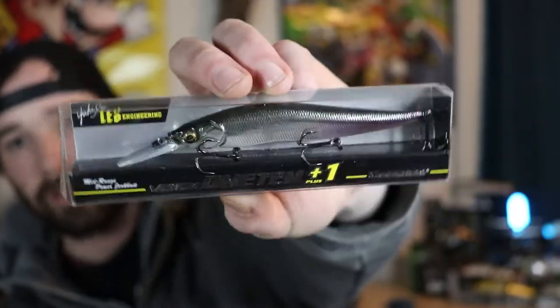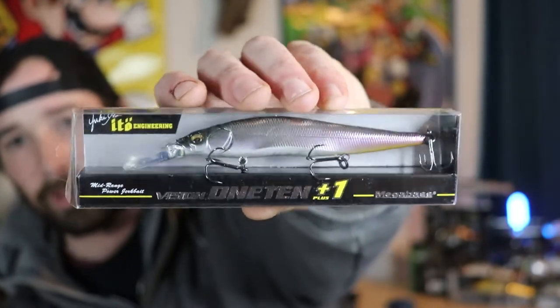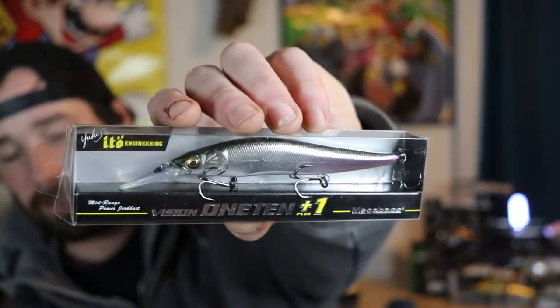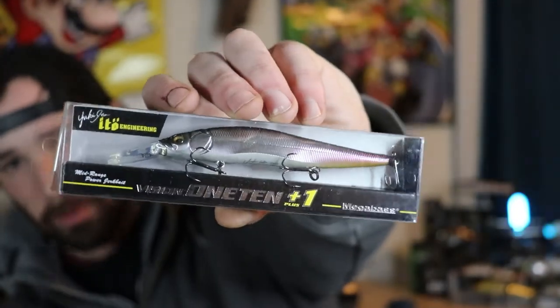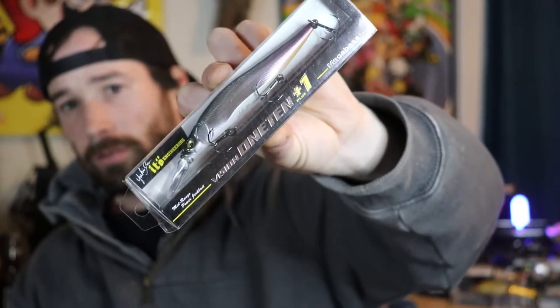I've also used a Vision 110 on 20-pound fluorocarbon, which basically contradicts everything I just said about using eight to ten pound line. But I was using a medium-light power rod specifically meant for jerkbaits and I backed off my drag quite a bit so the fish had plenty of drag to run. Just like the name says, the Vision 110 is 110 millimeters and half an ounce, so you can throw it on basically any baitcasting setup.